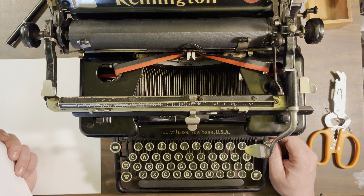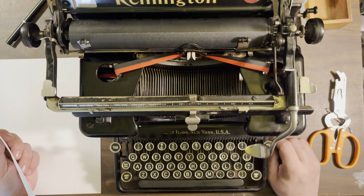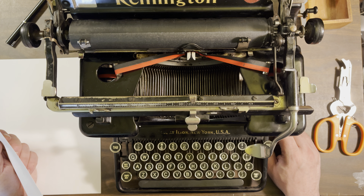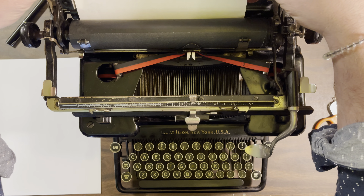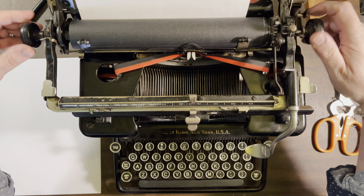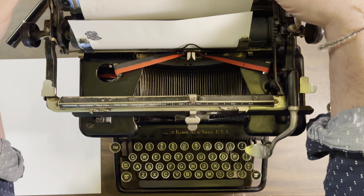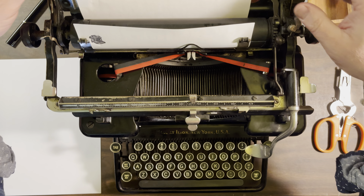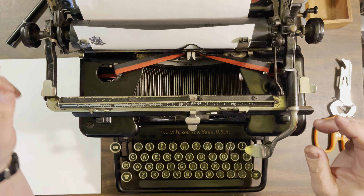It's a 12 CPI, some sort of elite, but it's a very short elite so it's kind of hard to make out sometimes, just because the characters aren't maybe what your brain is used to processing. But it is nice — it's really nice.